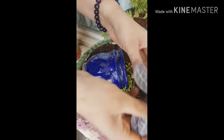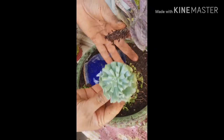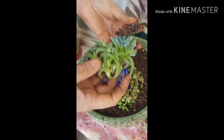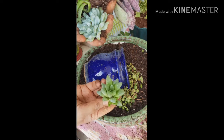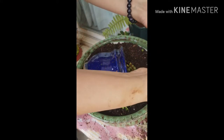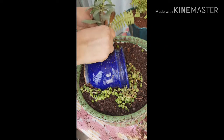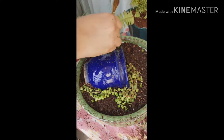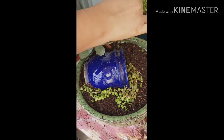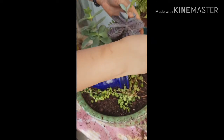I had these succulents — a variegated one which I picked up just for some color, and a couple of others from the nursery. The rest are mostly offshoots I already had. Let's start putting them around. This big one I think is pepperomia — please correct me if I'm wrong. It goes in the corner because it's a big one. This one also goes here.